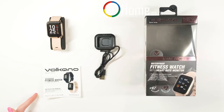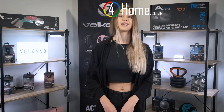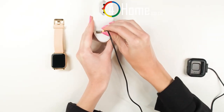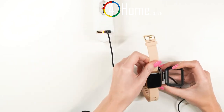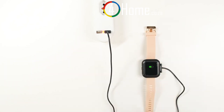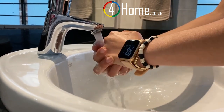In the box you get some instructions, a charger for the watch, and the fitness watch itself, which has a hypoallergenic silicone strap. Let's get that on charge. Charging is pretty simple — you plug the USB cable into a wall charger and insert the fitness watch into the charging case.